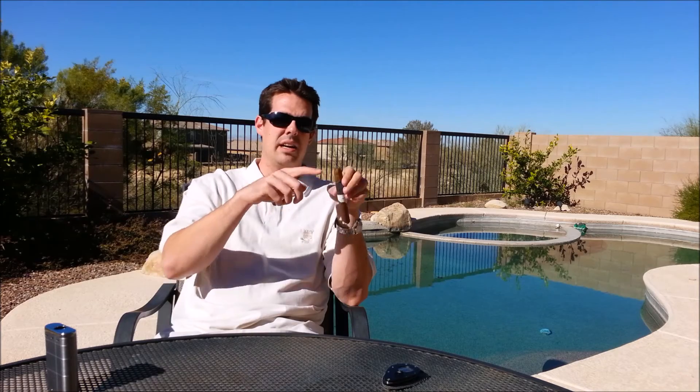I'll probably check in with you about halfway to see what else comes with this. So far, at first sight, I really like it. Really open draw. I wonder if that'll make it burn fast — I think I'll have to be careful not to overheat this. I'm glad I didn't cut any more off than I did. Generally when I cut a torpedo, I cut it so it would look pretty much like a regular cigar.